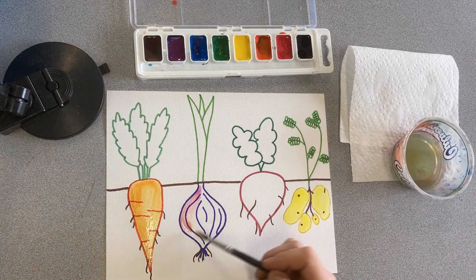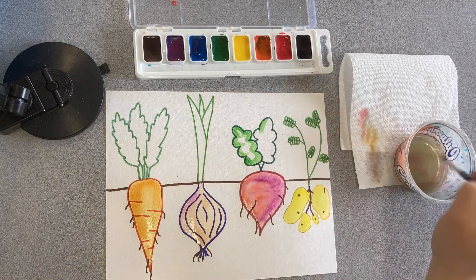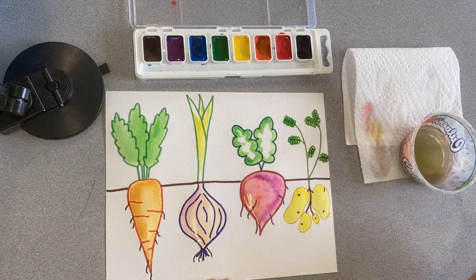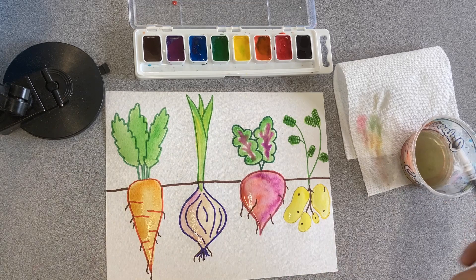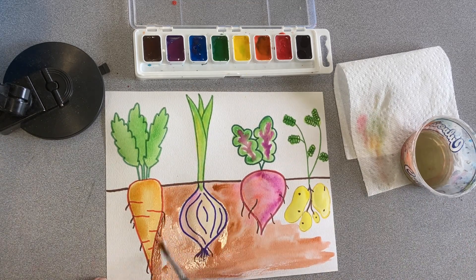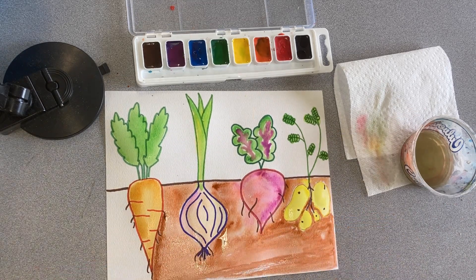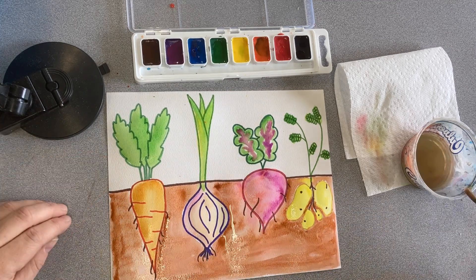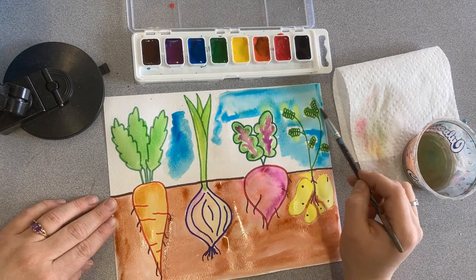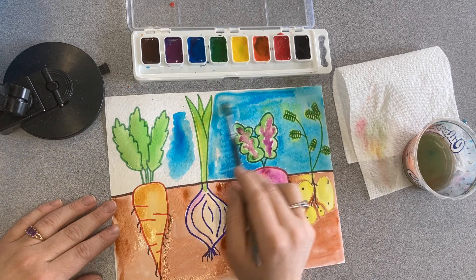In first grade we love exploring different types of media and one of my favorites to use is watercolor paints. Make sure that you're prepping your watercolor paints with drops of water before you start coloring in your vegetables. Use different techniques like a dry paintbrush with wet paint, or maybe add some water to the paper before you add your color. Focus on using all the colors inside your vegetables first, then you can add your brown, and finally add some blue to the background. I think your pictures are going to be absolutely stunning and I can't wait to see what you create.